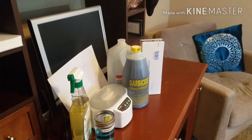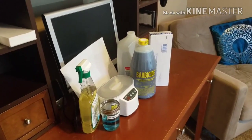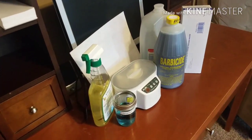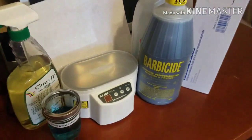A lot of you have been requesting to show my sterilization process and how I clean my things, so we're just going to jump right into that today. Here are the products that I use when I am sanitizing.